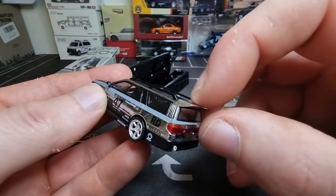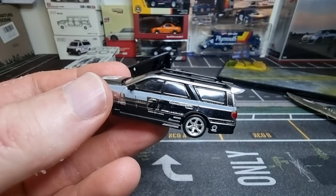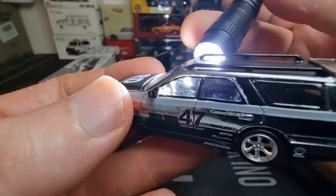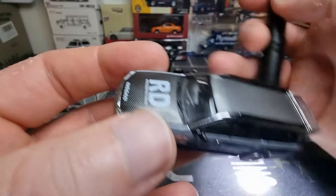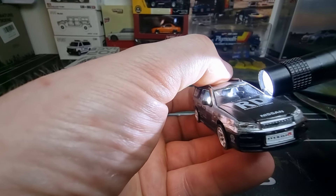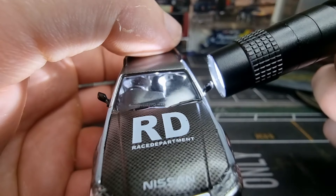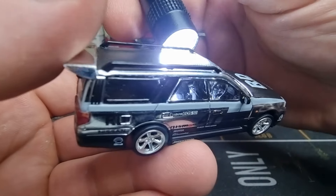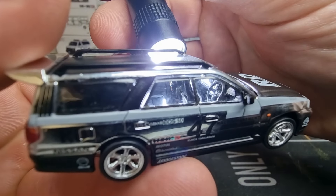I think you have to be careful with this spoiler. Let's have a look inside. Japanese car, so right-hand steering. Bucket seats. Here we got the steering wheel — looks good. Black interior.